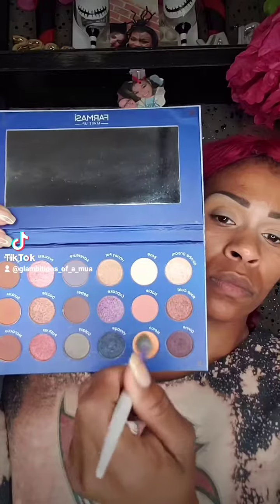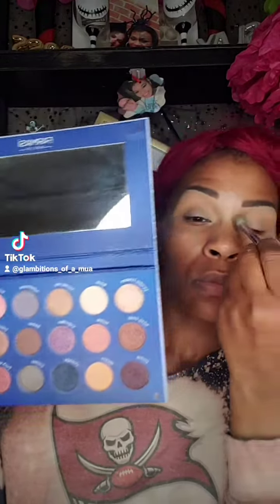Alright y'all, we're using the colors Melon, Smudge, Morocco, Stroke Dream, and Rebel.